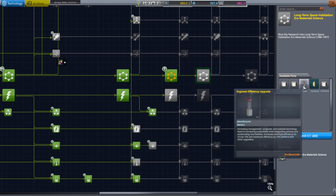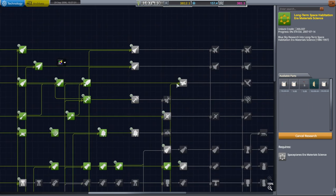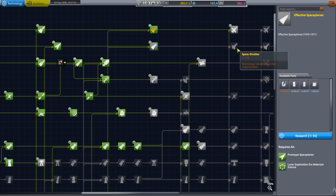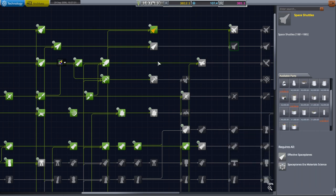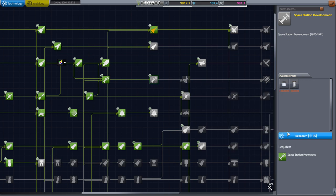100 MLI layers — then we get composite fairings too. We'll get that, and just for the heck of it, I'll get the Mark II cockpit. Actually, I want the science lab more — we'll get the science lab.